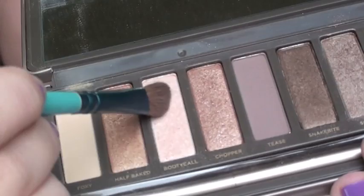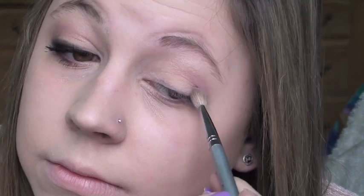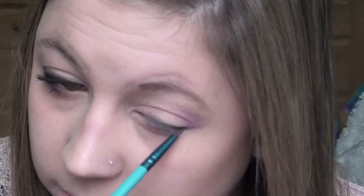Her brow bone looked kind of shimmery, so I'm using Booty Call and going right under the brow with that as a highlight. Then going in with my Urban Decay 15th Anniversary palette using Tainted — she looked like she had this light purpley pink smoky color in the crease, so I lightly placed that in the crease, a little bit on the lower lash line, and then with a smaller eyeliner brush I concentrated that on the lower lash line too.